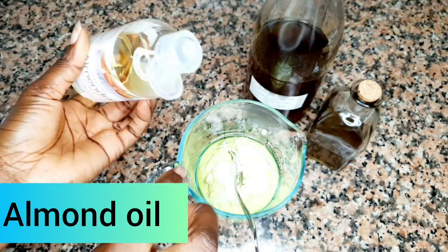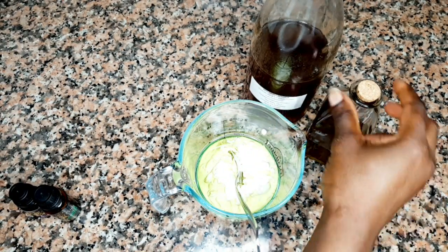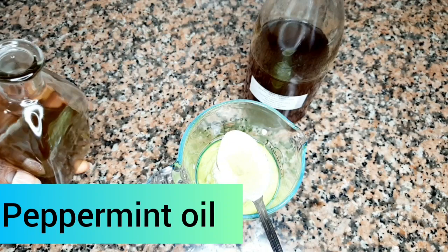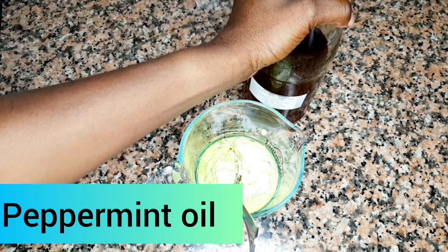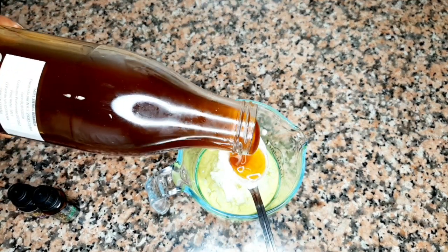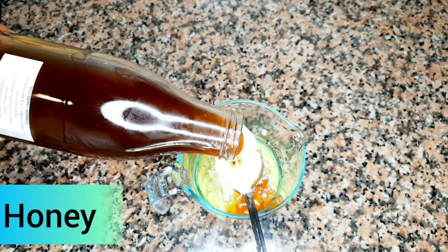The next one is sweet almond oil. You may ask why I'm using almond oil — well, almond oil penetrates the hair shaft very well, so that is another reason why I chose it. I added one tablespoon, and I also added my peppermint oil because peppermint does stimulate hair growth.